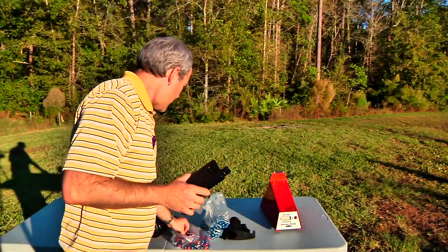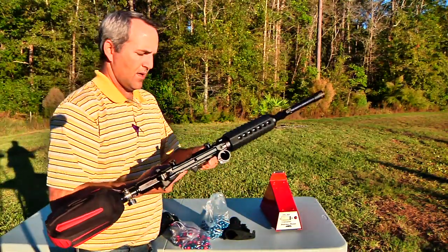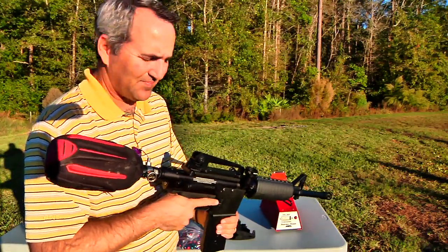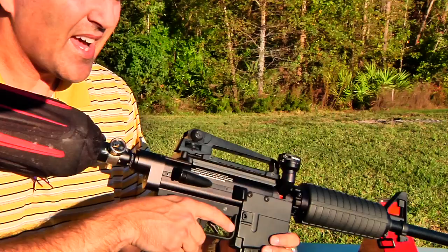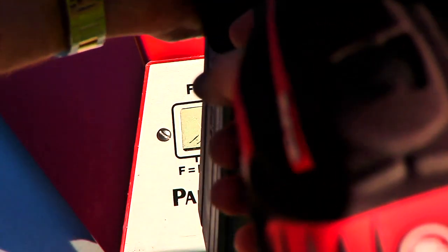Once you've got that in there, you can go ahead and insert your magazine. Now you're ready to fire. Let's test it over the chrony and see how consistent it is.